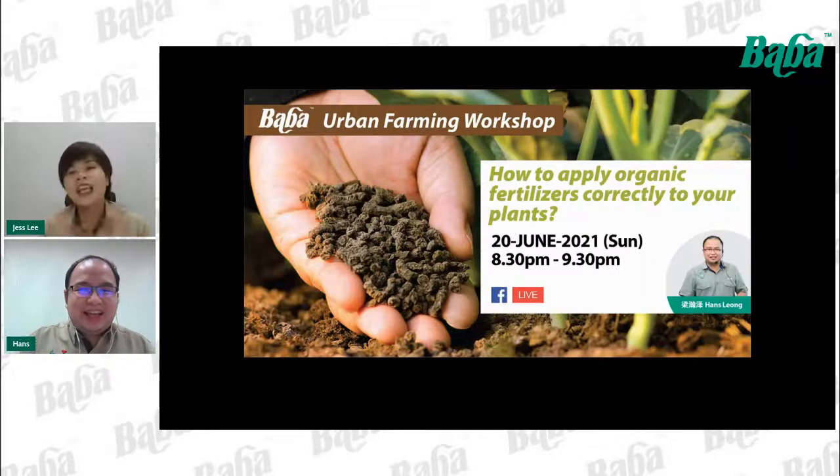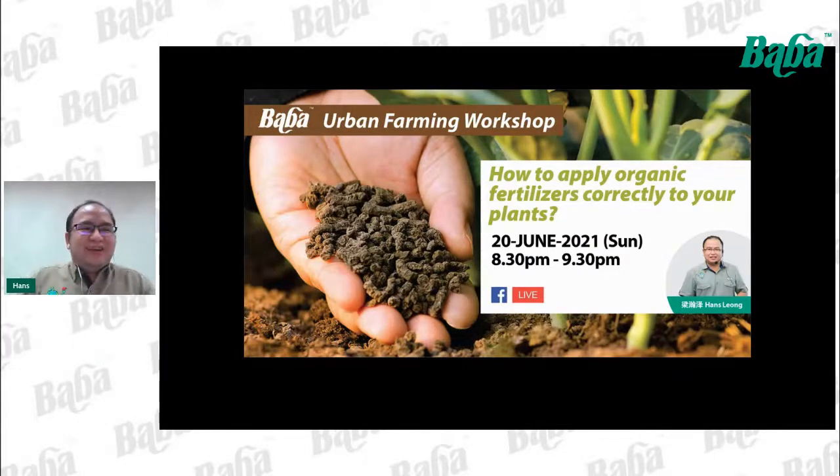Hello, good evening everyone. I'm Hans. We really appreciate your time spending it with us today. Today we'd like to talk about how to apply organic fertilizer correctly to your plants at home. Most of the content today is also suitable for commercial scale growers. We can safely assume that everyone here knows plants need fertilizer — let us look at several problems you've probably encountered before.